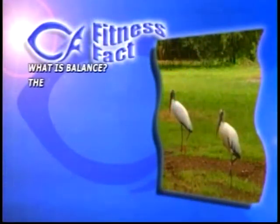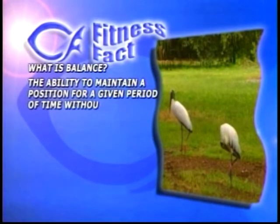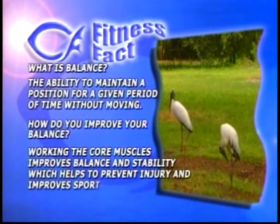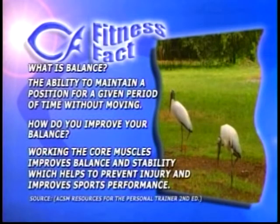We have a one-minute break from the last exercise, so enjoy some of the beautiful scenery. We're going to give you a few definitions about balance. What is balance? Balance is officially the ability to maintain a position for a given period of time without moving. Working the core muscles improves balance and stability, which helps to prevent injury and improves sports performance. It works the stomach area and this entire midsection — it prevents injuries and falls, and it's very important for seniors especially. So get off the couch and join us today.